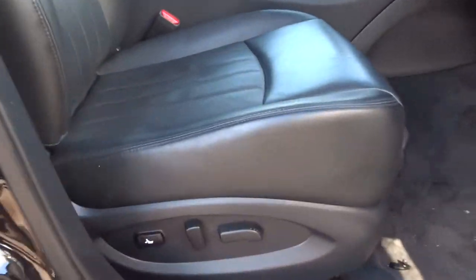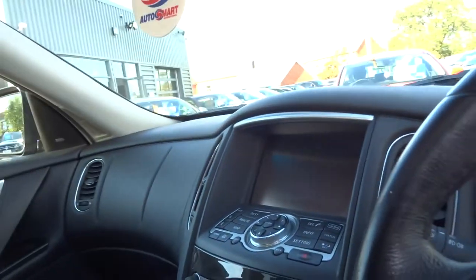Let's head into the front and have a look around. Electric adjustable seats — you tend to find they get some wear on the sides here. As you can see, I can't see anywhere at all. It's in just phenomenal condition; you'd never know that it was a used car.